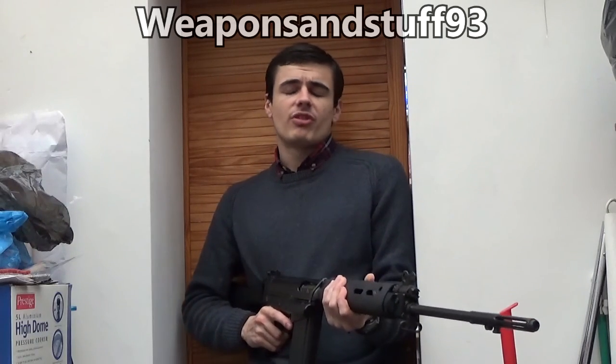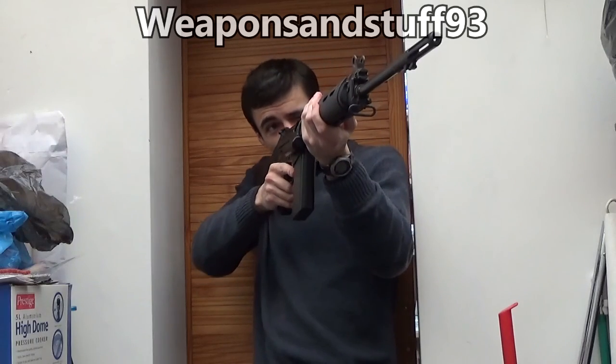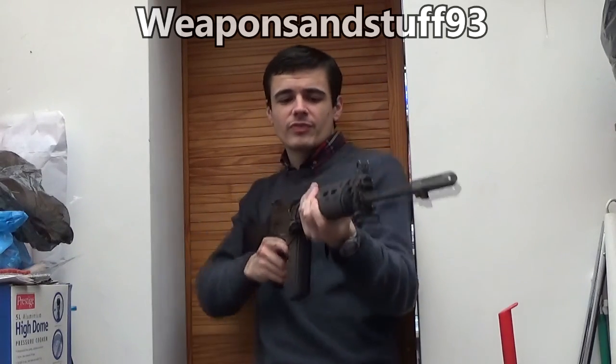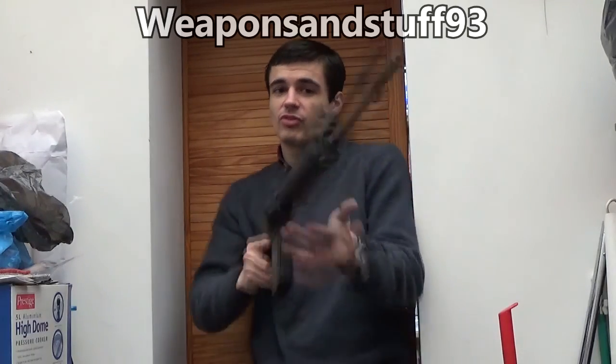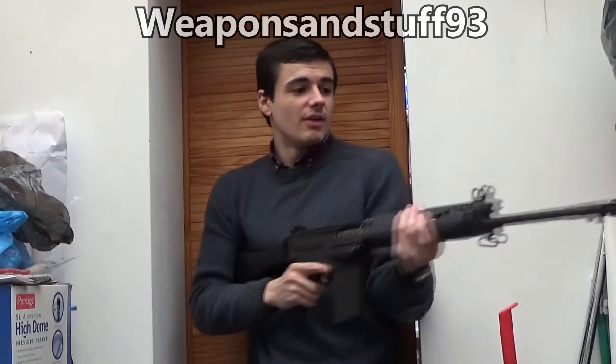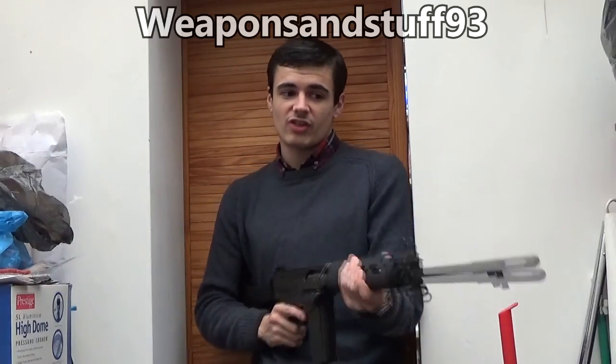However, the AK series has the advantage of being shorter. The problem with the FAL is that, although it's good at long range in the field, in any urban warfare scenario or house clearing it's a very impractical rifle because of the sheer length of it — it's very easy to catch on something and very difficult to manoeuvre.